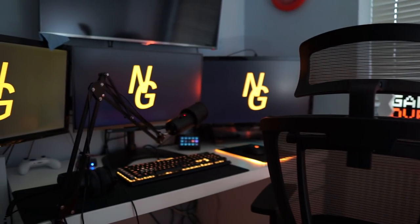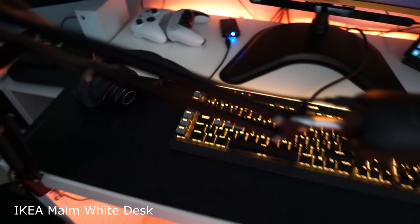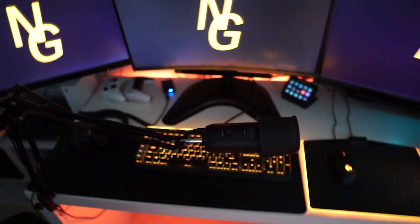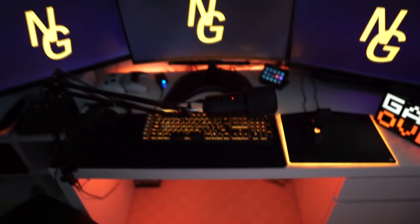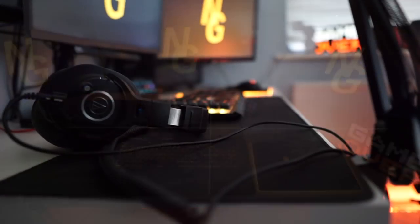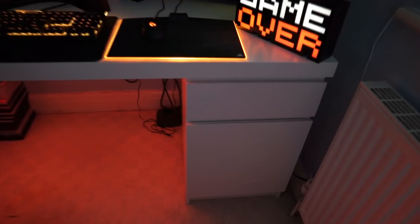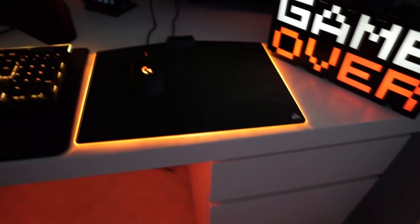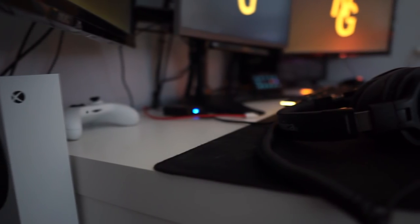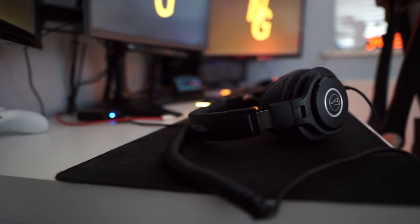Moving on to the desk — this is an Ikea Malm desk. I got it in white and it's very affordable, just under 100 pounds. It's 140 centimeters wide by 65 centimeters deep, which is really good for housing a lot of technology or a three-monitor setup. It does come with a cable management bar and two drawers. Long term I'd like to upgrade to a higher quality desk — this one's a bit hollow so I can't clamp a monitor stand to it — and ideally I'd get a sit-stand desk as well since it's much better for health.